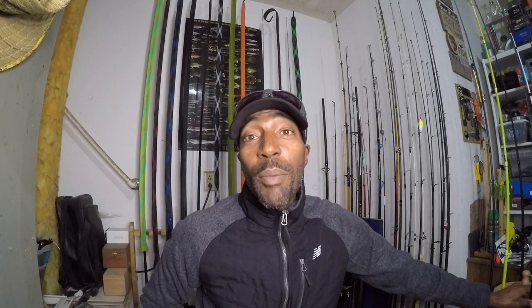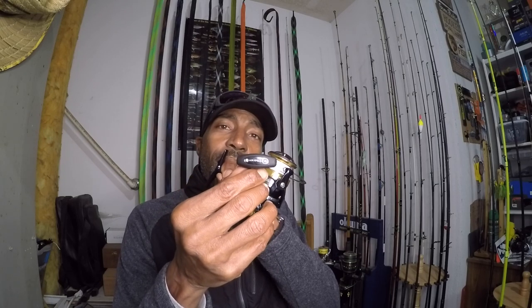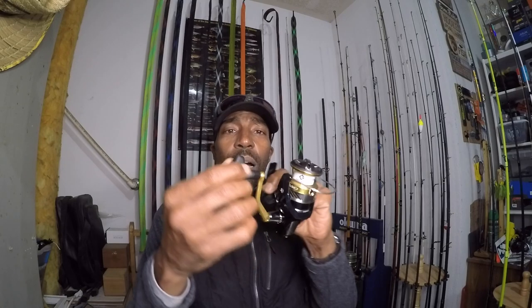Those are my two main spinning setups that I throw the majority of things on. Every time I'm out, these are the rods and reels I turn to first. I also like the screw design here — I had an issue with another reel that had a large round single screw style, and eventually that fell out. I was getting dirt right into the ball bearing, so I really like this design.